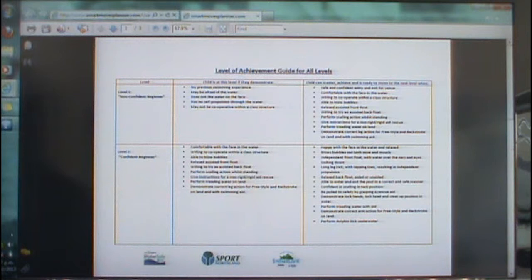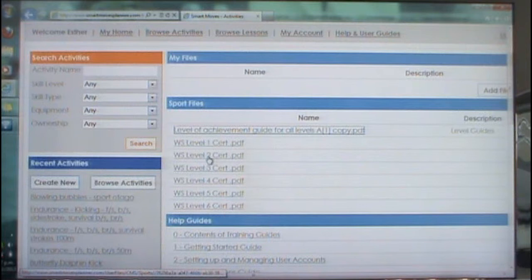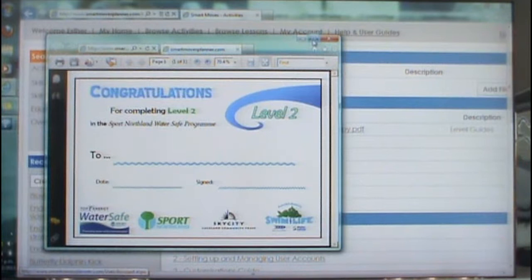I am going to be working on assessment sheets for these levels, as well as linking it to the PE curriculum. Once your children have completed the levels, you're able to access some certificates, which will be in PDF form that you'll be able to print off and present to your swimmers.